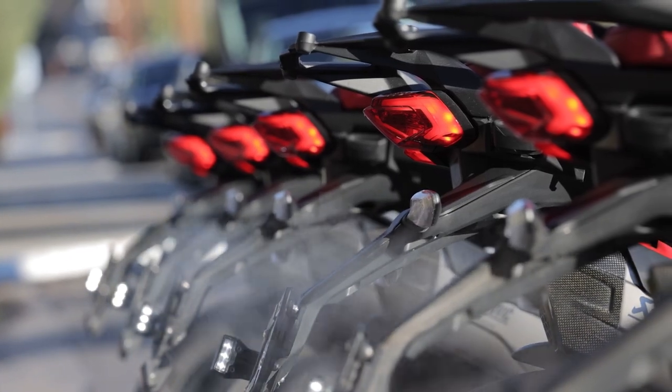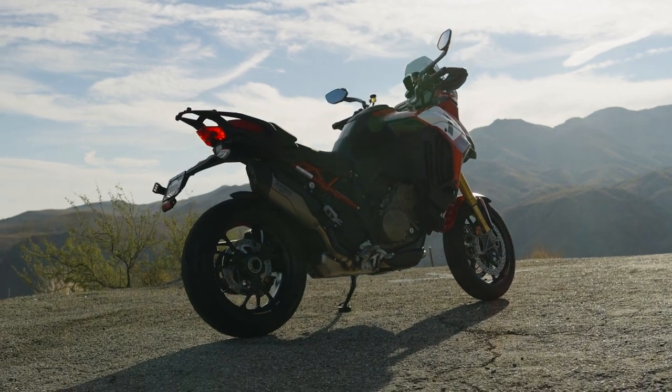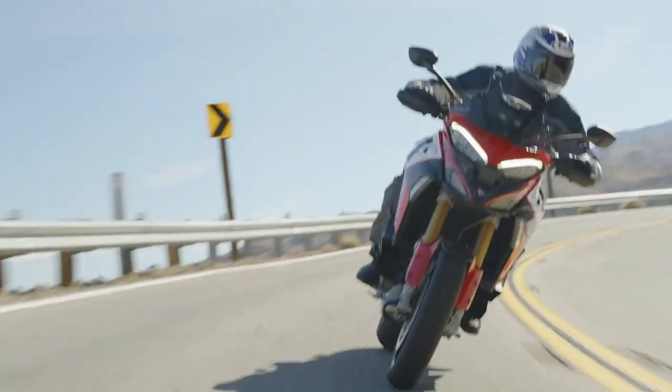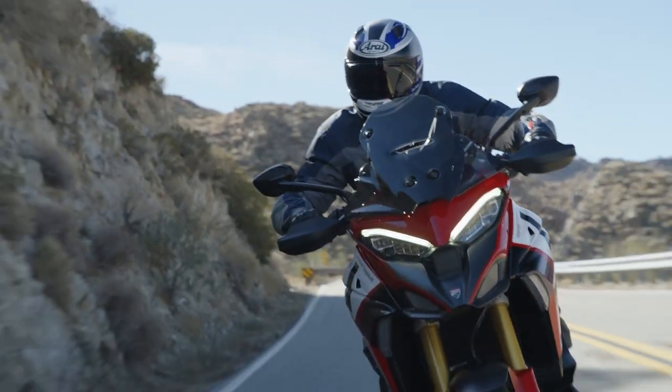It's got hangers for saddlebags and a rear rack you can put a trunk on. Even though the ergonomics are a little more aggressive and sport-oriented than a regular Multistrada V4, this is a bike that's actually really comfortable. I'd load it up, put my wife on the back, and go all day, all weekend — it'd be fantastic.